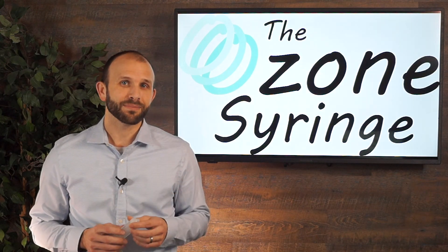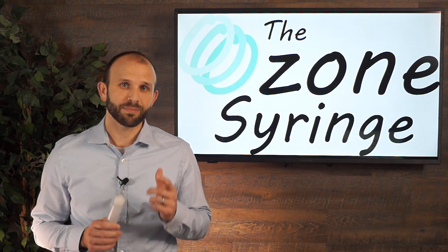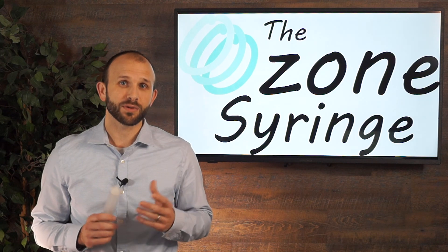If you haven't already, make sure that you start using the ozone syringe and give your patients the best, safest ozone treatment possible.